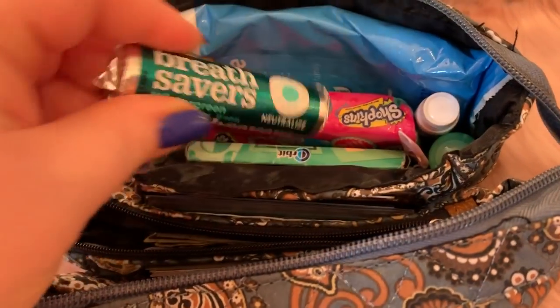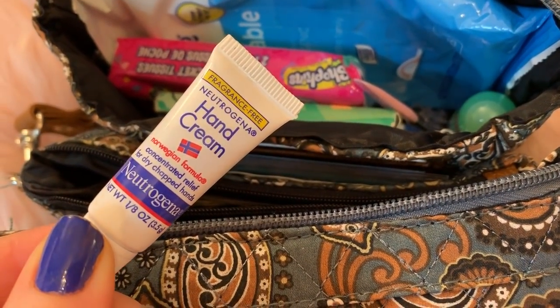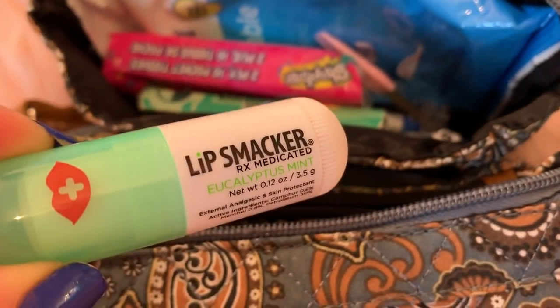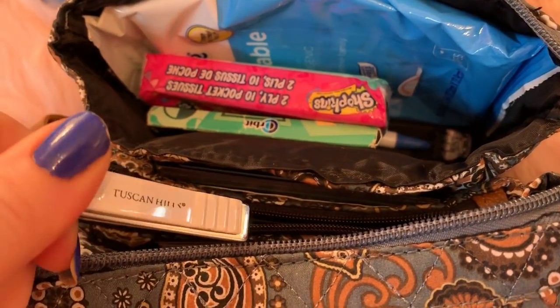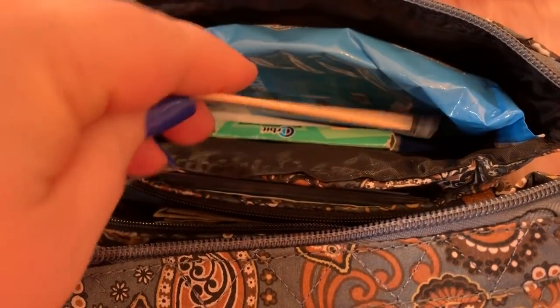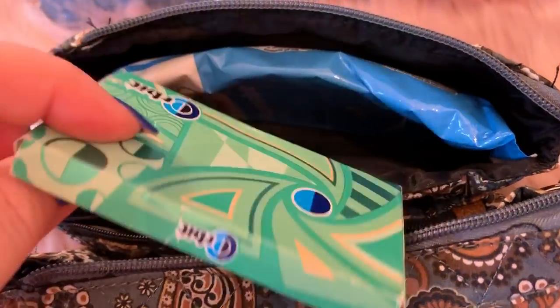Anyhow, I've got perfume travel size, some breath savers, a little hand sanitizer, a very small travel-sized lotion, a lip smacker, a fingernail file, nail clippers, one little tiny hair clip, tissue, a toothpick, an ink pen, one of my favorite types of gum — this is a Sweetmints — flushable wipes, and a panty liner.